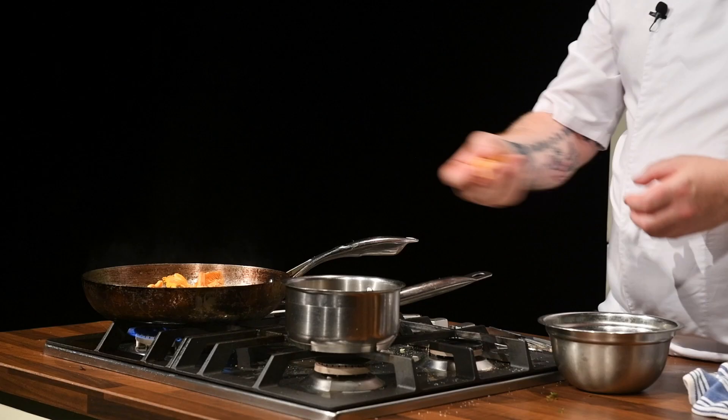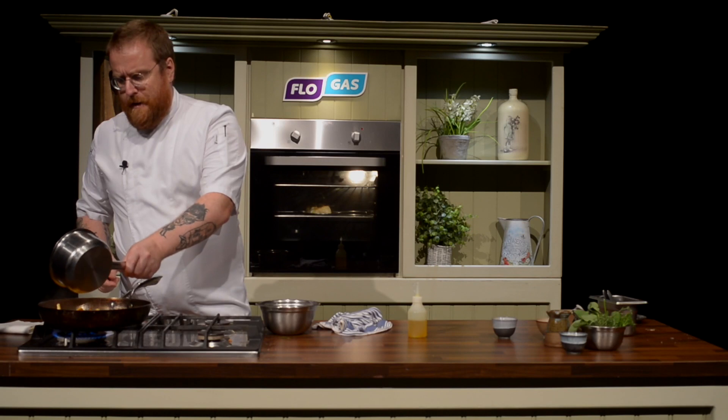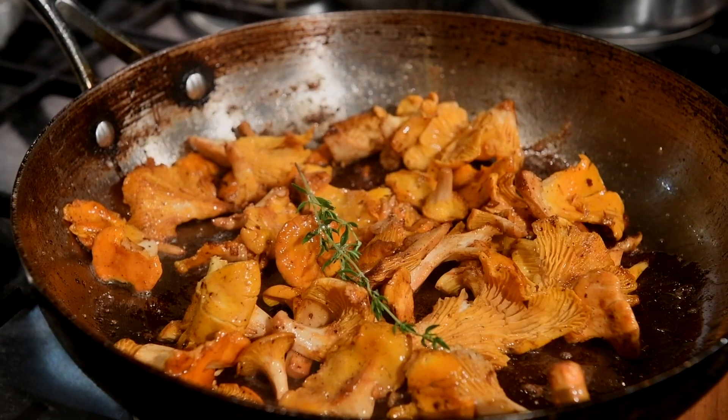We're going to add our mushrooms into the same pan. Mushrooms will absorb flavor, and a little bit of salt will help bring that out. Add in a little bit of butter, and we're just looking for the mushrooms to soften before we put the brandy in.